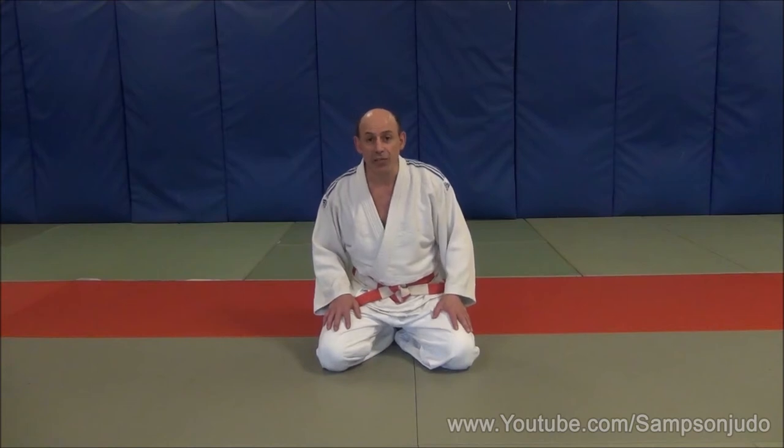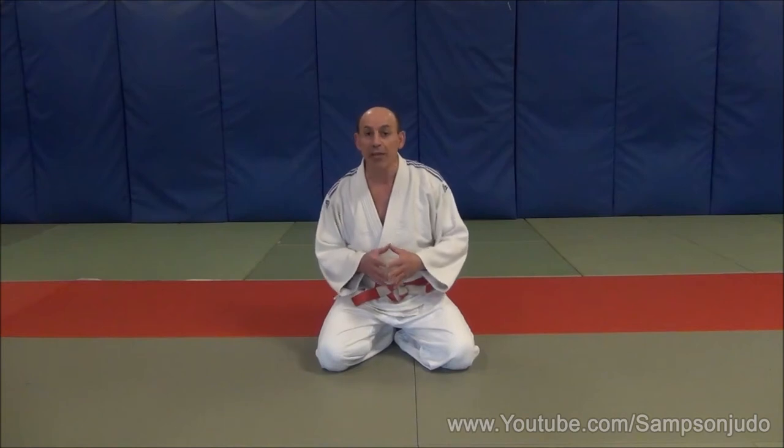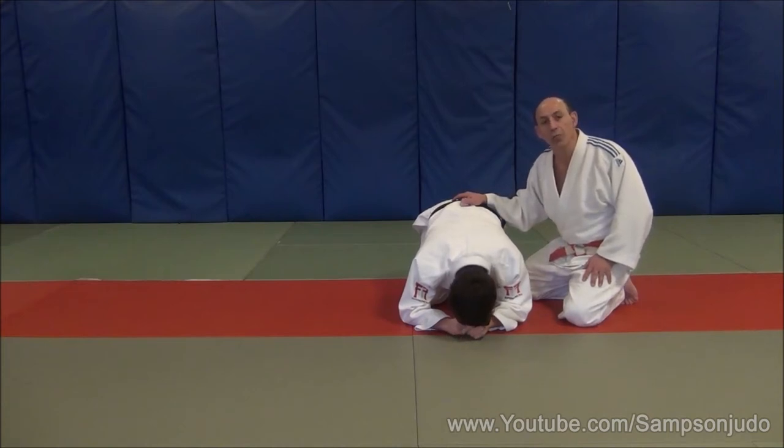Okay, welcome back. The three techniques that you just saw, which were rollover techniques, were all working towards Udi Hishigi Jujigatame. What I'm going to do now is just break it down and explain to you how they work. I'm going to show you the first technique nice and slow and then we'll break it down and show you how we should be practicing it.